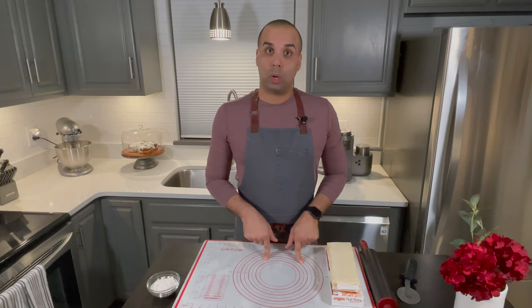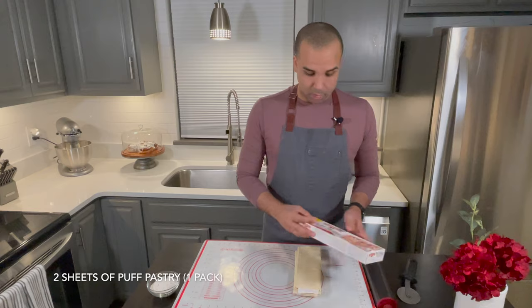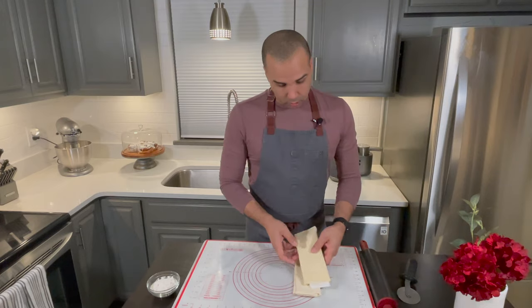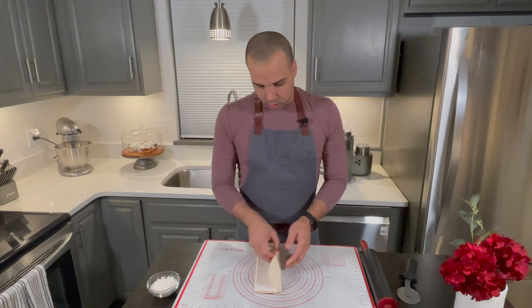Now we're going to roll the pastry dough. I'm using puff pastry — I actually love this product, it's pretty good. I'm going to use both sheets, so I'll go ahead and roll this first one.